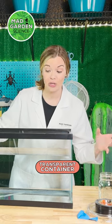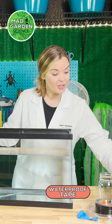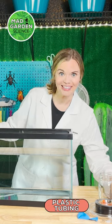Here is what you will need: a transparent container to fill with water, a clear glass jar, waterproof tape, plastic tubing, and a balloon.